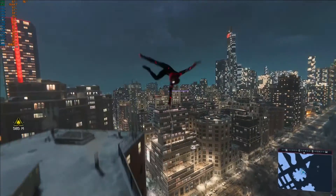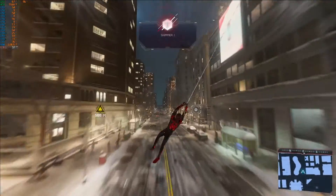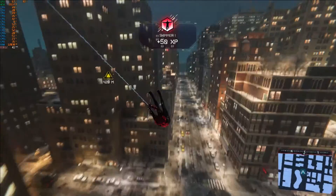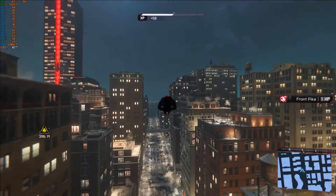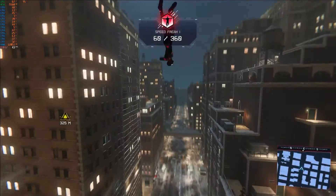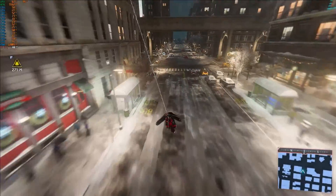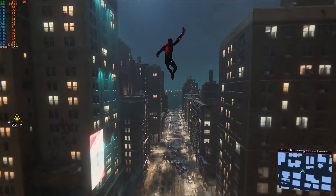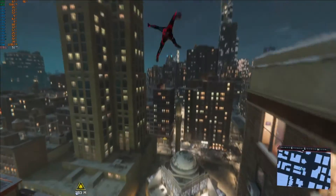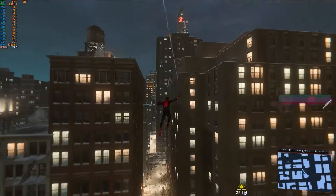Hi guys, PJ here back with another PC release, looking at the settings and options available in Miles Morales. It's the Spider-Man game released yesterday as I record this. It's been available on PS5 and PS4 for quite a long time. I've completed it on PS5 and believe it's a very good game — I actually think the story was better than the original Spider-Man. It's definitely worth buying.